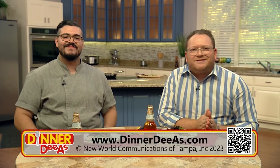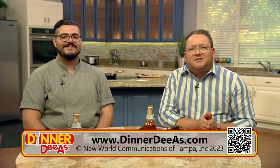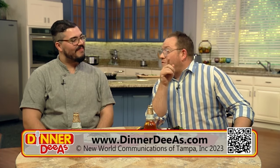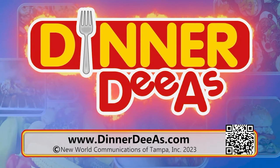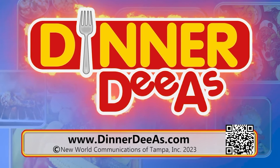To reimagine Salisbury steak for yourself, get Benjamin's recipe at DinnerDiaz.com — just scan the QR code. We also have a link to Bandit St. Pete. Thanks again to Benjamin Pomales. I'm Jeff Philbin — see you next time with more Dinner Diaz. Remember, anytime you're hungry for a great dinner idea, just go to DinnerDiaz.com.